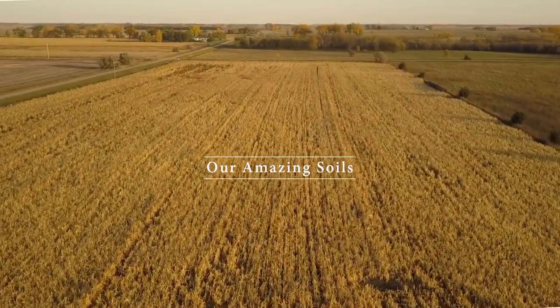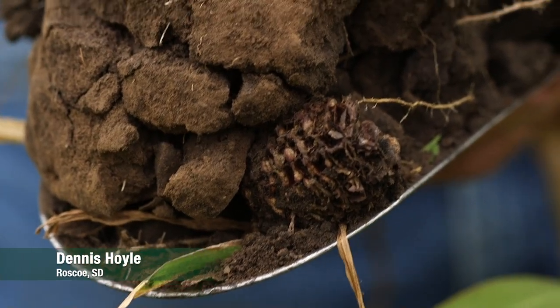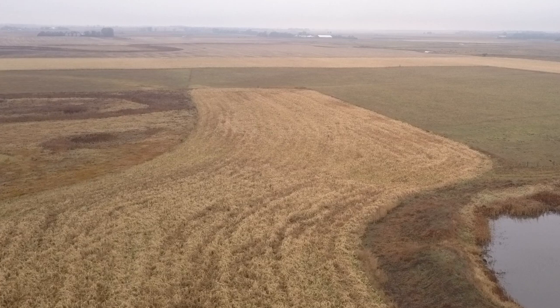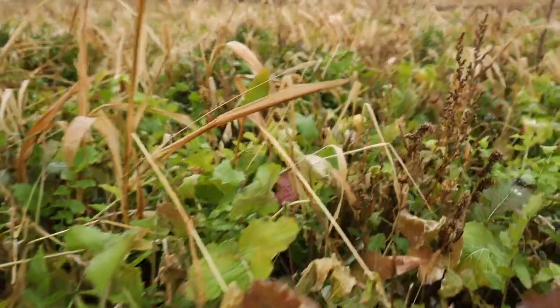I was improving my soils before I knew they were degraded. I didn't know what organic matter was back in 1986 when I started no-tilling. I was saving moisture and I figured it would reduce the erosion. But there's a lot more to that.